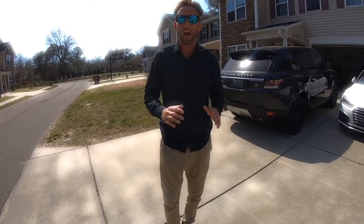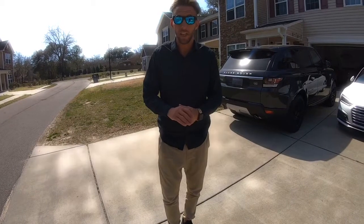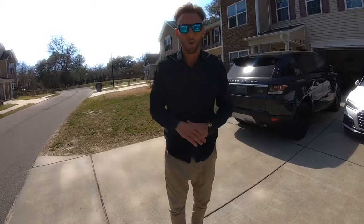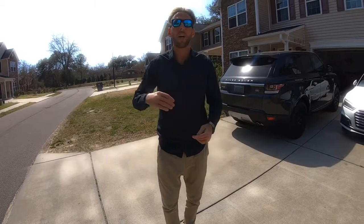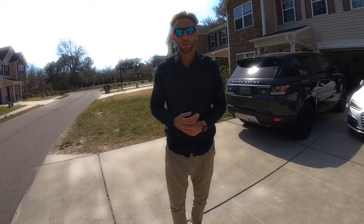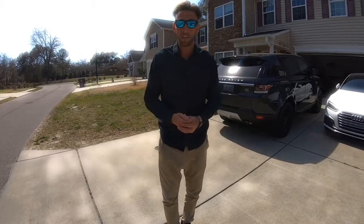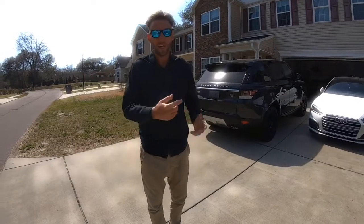I'm a strong believer in teaching you how to manufacture yourself. It gives you complete control of your own business and it also gives you the kind of profit margins you can make when manufacturing yourself. First off, I want to show that you don't need a large commercial space — I do all my manufacturing right here at the house, so come take a look.